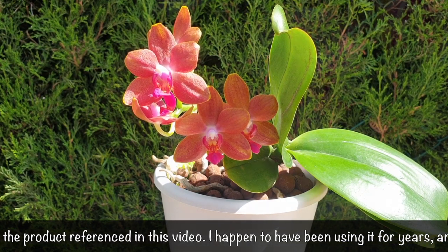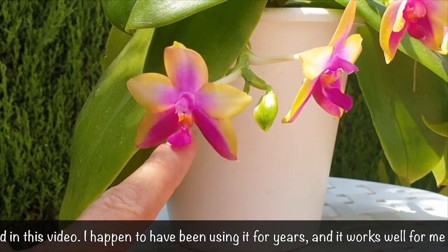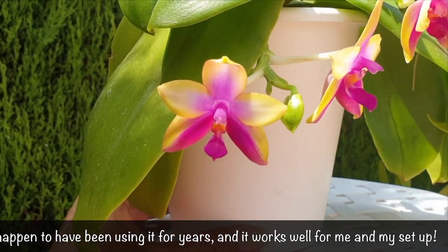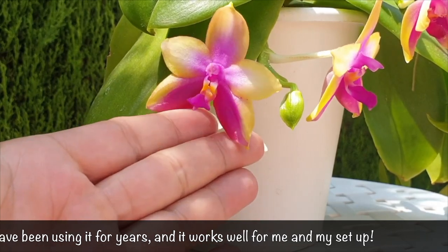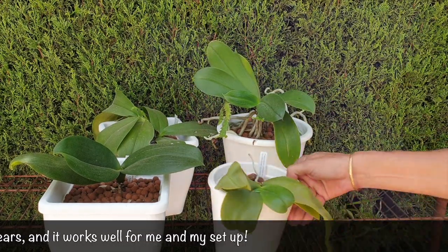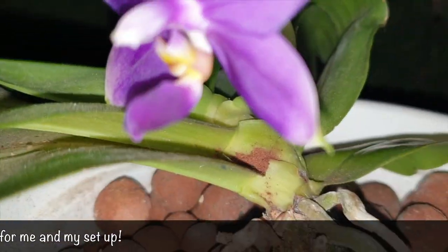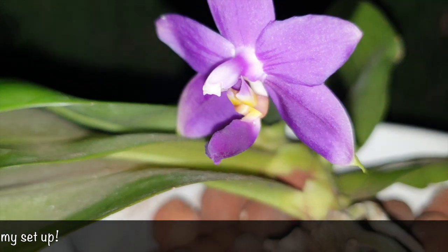giving you a better understanding of why I say this with some trepidation in my voice. In this video, I'm going to explain the benefits of silicon for orchids in a little more detail, how to use silicon for maximum effect and uptake, and don't be put off if you see that I'm growing in LECA. This applies for organic media as well.